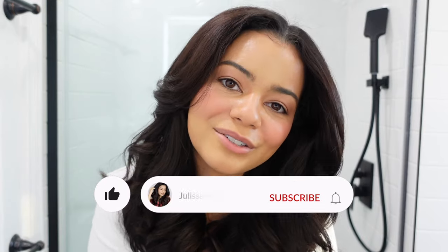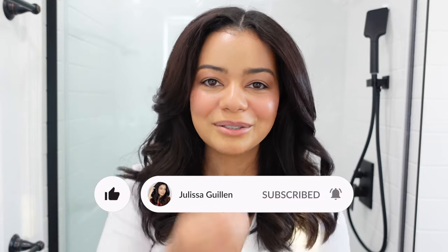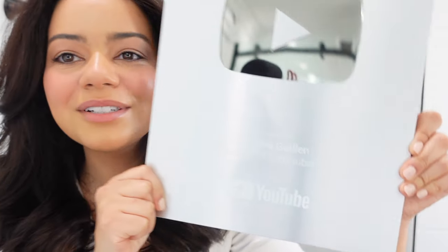That is it for this video! Let me know in the comments which side you liked better — the Dyson side or the Shark side — and also let me know if you've tried any of these hair tools before. Please subscribe if you're liking my channel, and I'll see you in my next video. I love you guys so much! Also, I just wanted to show you guys my YouTube plaque — thank you so much for 100k subscribers. This is insane, I am so grateful. If you made it to the very end, comment down below '100k.'